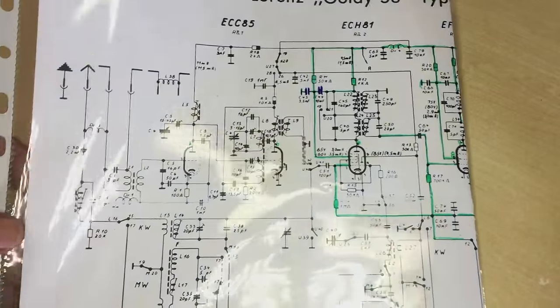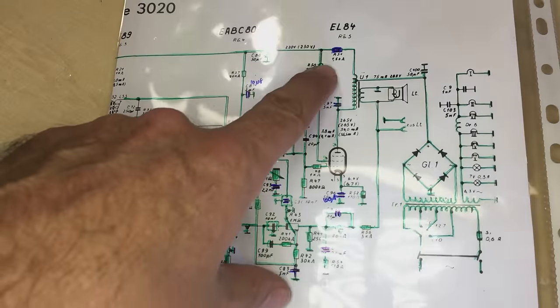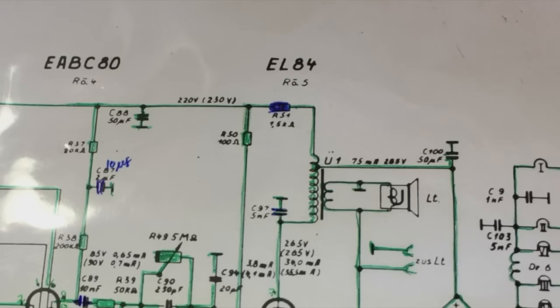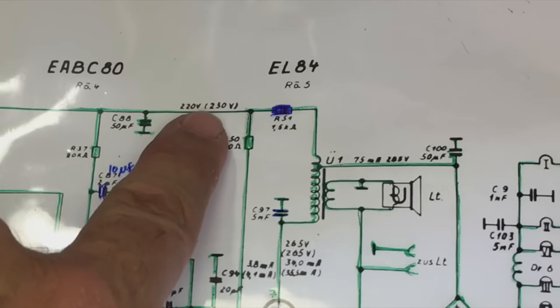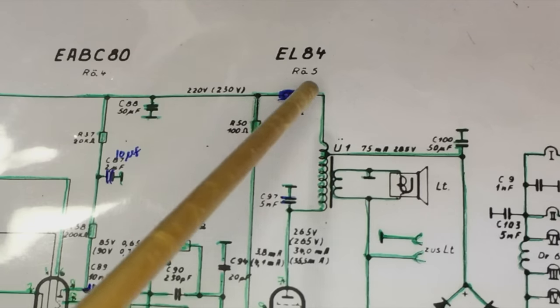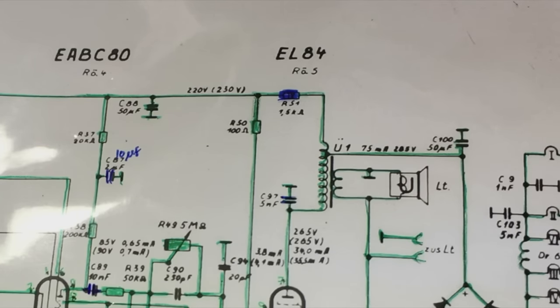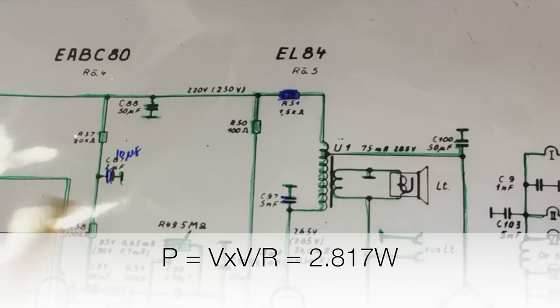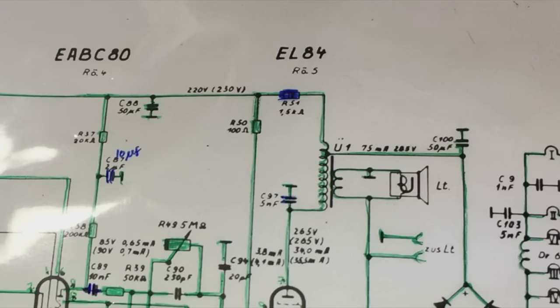This resistor that burnt out was actually that resistor over there. That's a 4 watt resistor, and according to the schematics this thing is supposed to have 285 volts over there and 220 volts over there. So between those two points there's a voltage drop of 65 volts. Now 65 volts across a 1.5 kilo ohm resistor represents damn close to 3 watts of power - V squared over R - that comes to 2.8 something watts.